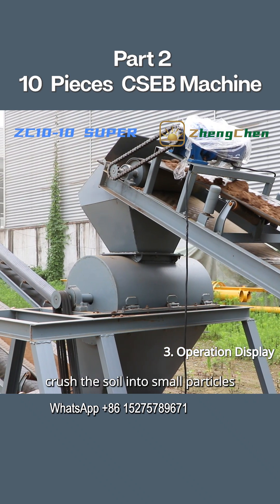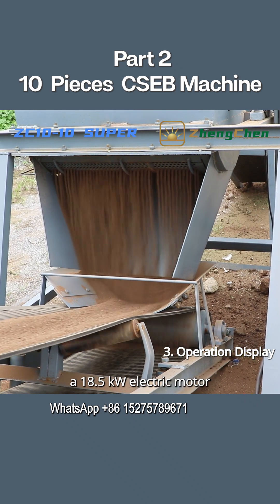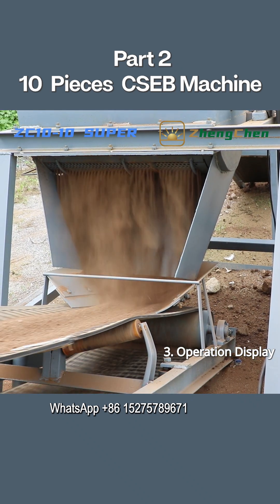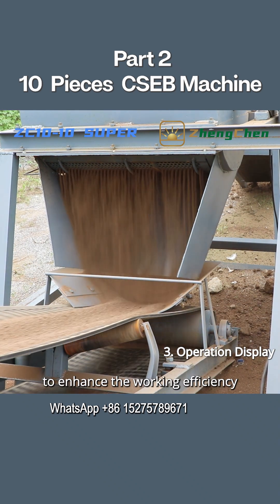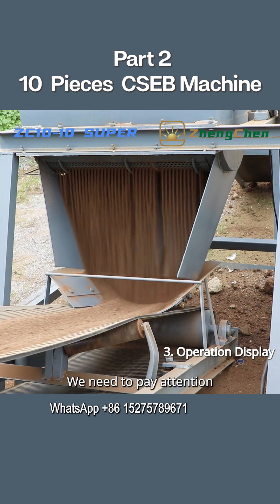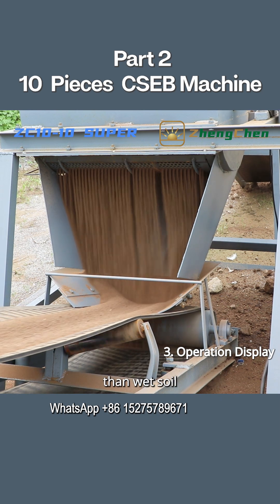The soil crusher crushes the soil into small particles. It is equipped with an 18.5 kW electric motor, which provides the crusher with sufficient power to enhance working efficiency. We need to pay attention to the dryness of the soil, as dry soil will break up better than wet soil.